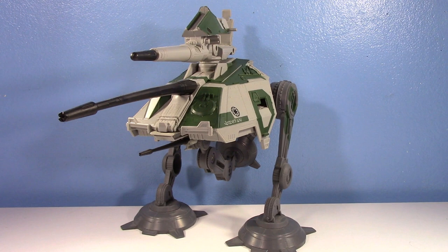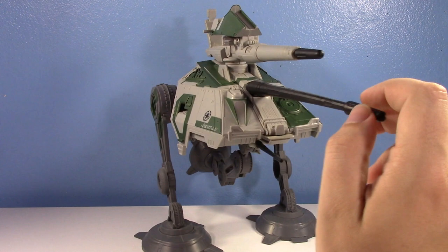You might have seen this on Utapau — I don't remember, it's been a while. I know you see ATTs on Utapau, so these are probably on Utapau as well. But yeah, this is a great toy. It's not perfect, but it's pretty great.